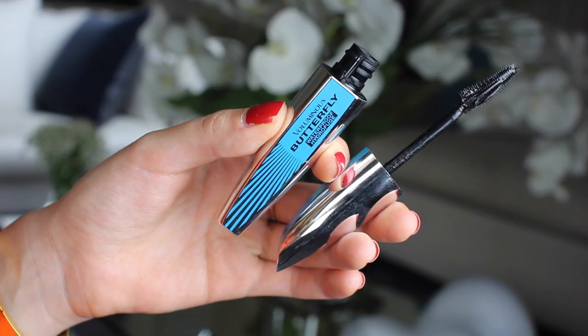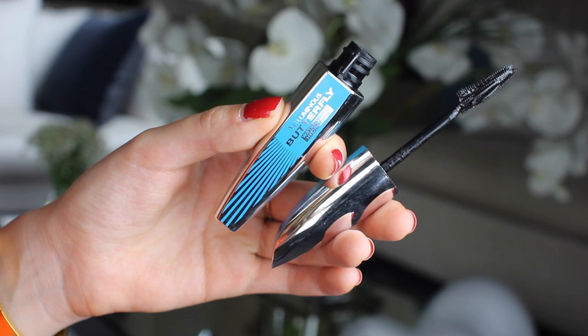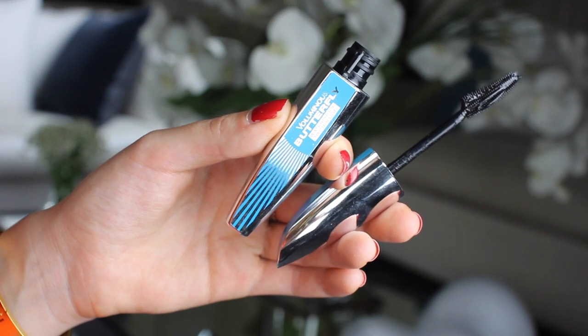Step one and two of eyelashes right here: first I'm going to curl them, and then I'm going to apply this L'Oreal mascara, which is also waterproof, so it just stays on and on and on. Please tell me — what is your favorite waterproof makeup remover? Because I would love to know. I love waterproof makeup, but it comes to the end of the day and I want my makeup to come off quickly, and it does not cooperate.